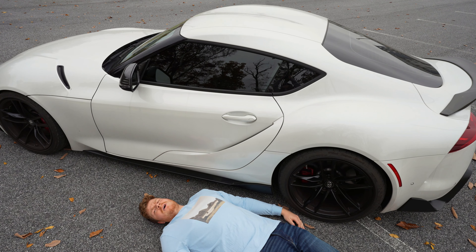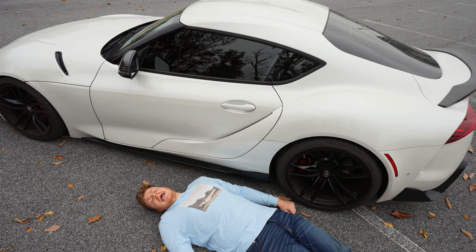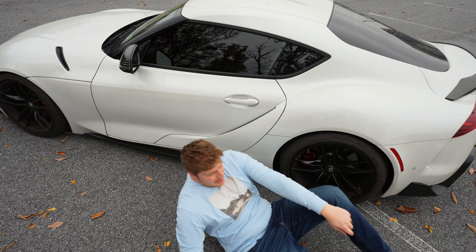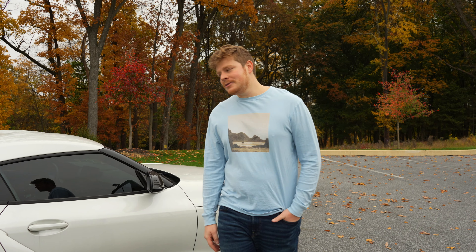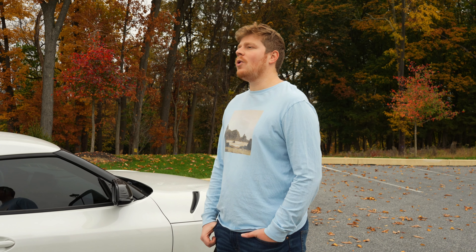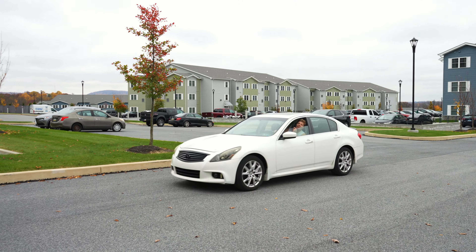I hate all the MK4 Supra-worshipping fanboys who constantly hate on me for owning this car — it really hurts my feelings. I think they're just upset because BMW built a better car than Toyota ever could. Probably going to lose some subscribers for that one. You guys loved the last video so much I had to make a part two, but seriously — I hate this car so much. I don't know why I bought it. I've had it two and a half years and I only drive it anymore to punish myself.